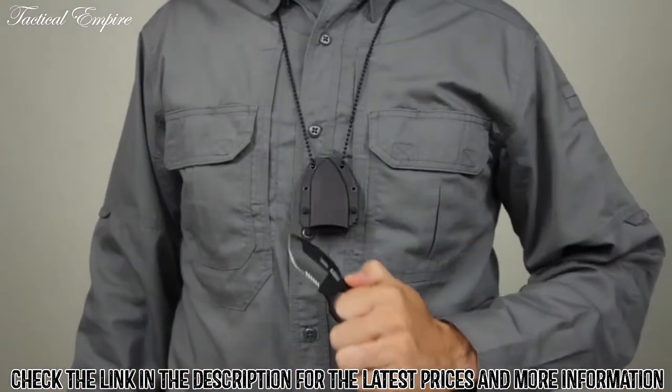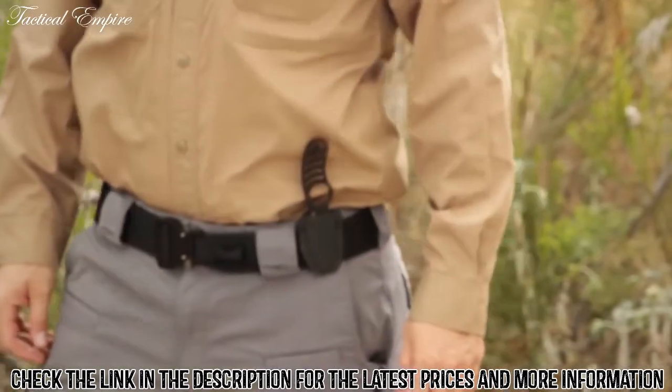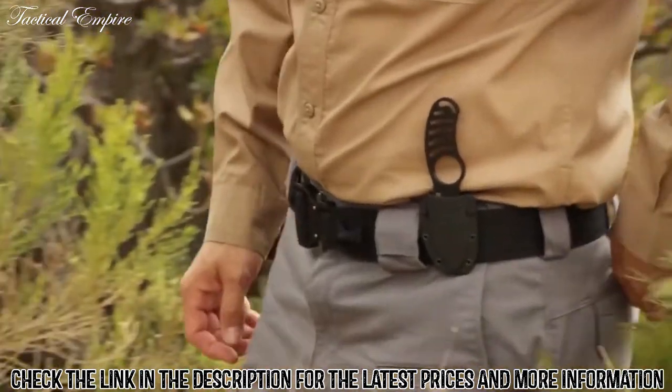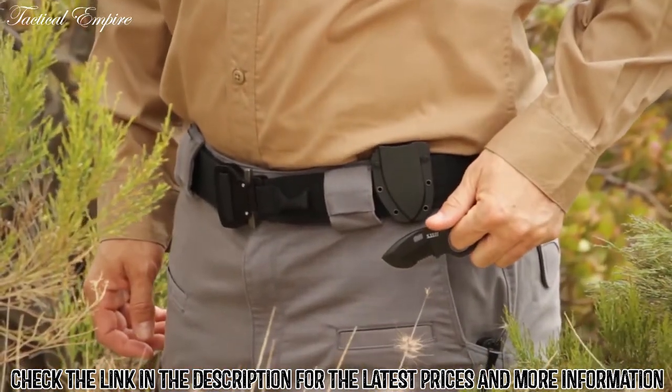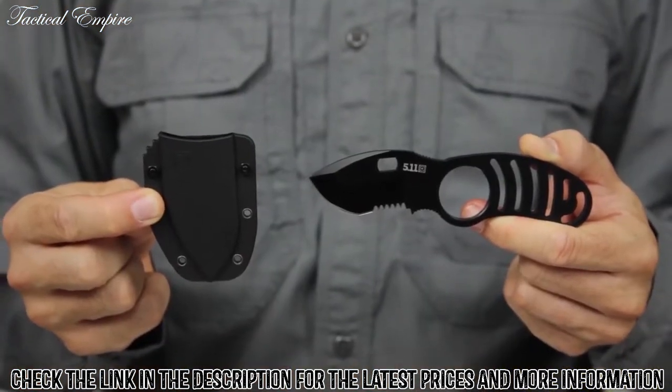We've included a breakaway neck chain, a boot mounting strap for multiple carry options, along with an ambidextrous injection molded 5.11 Ultra Sheath Kit for a completely customizable installation on any MOLLE or Slick Stick web platform. This is the 5.11 Sidekick Boot Knife.